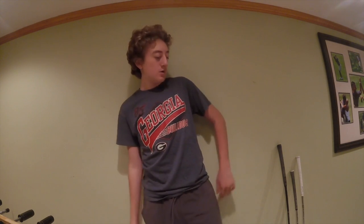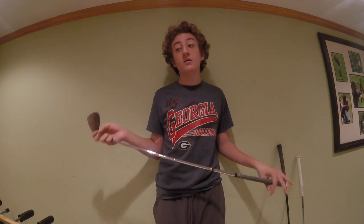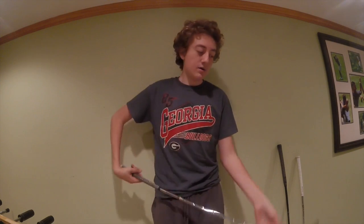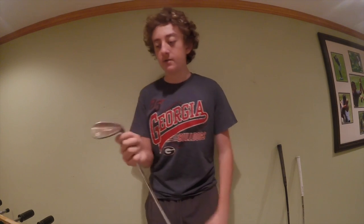Now for clubs not currently in my bag but that could possibly be added. First is the Vokey SM4 54-degree wedge. This summer I noticed a big gap between my 58 and my 50, though I've been working around it. It has a darker bronze/rusted finish which I like, a wedge flex shaft, and a worn Pride grip. Shout-out to Gus Minkin for giving this to me. It goes about 110 yards max.